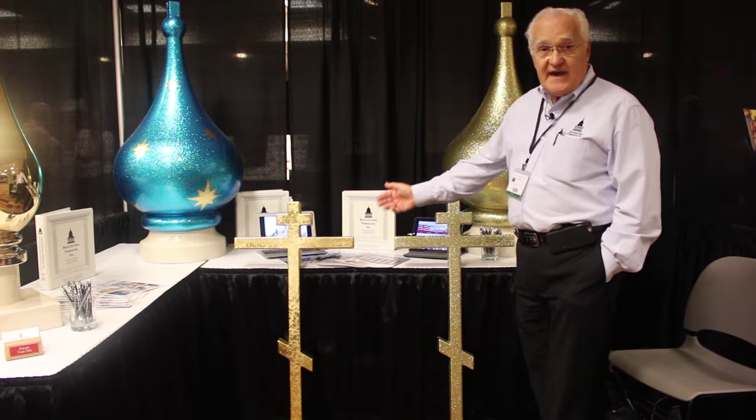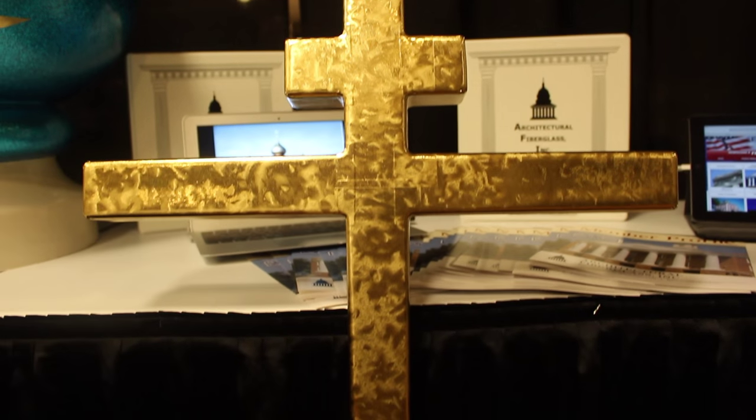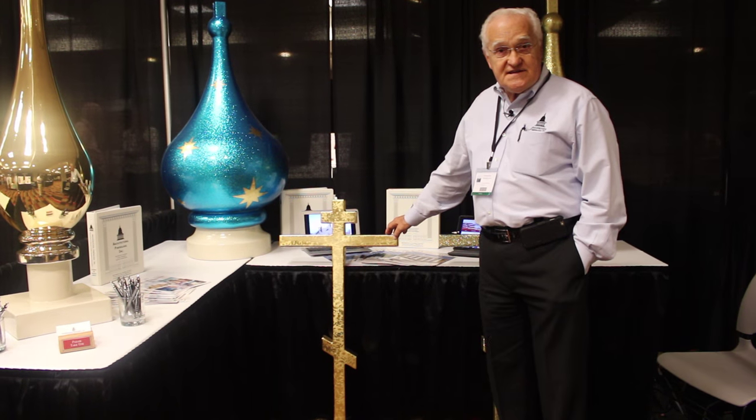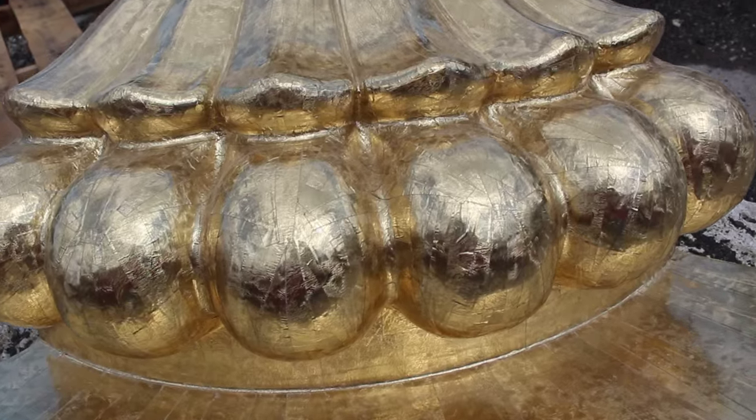The next finish we have would be our 22 karat gold leaf finish. This is guaranteed to last over 15 years. It is easily applied and is just very brilliant in the sunlight.